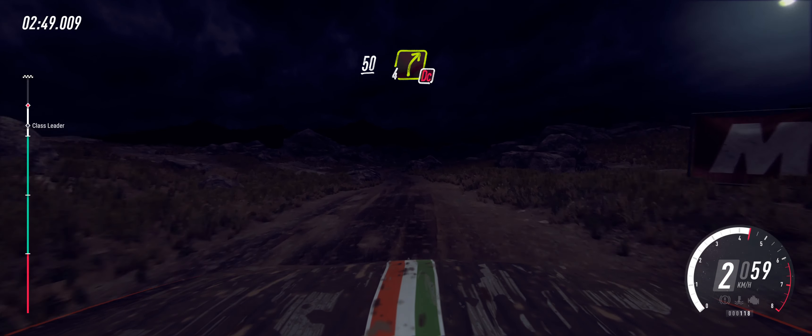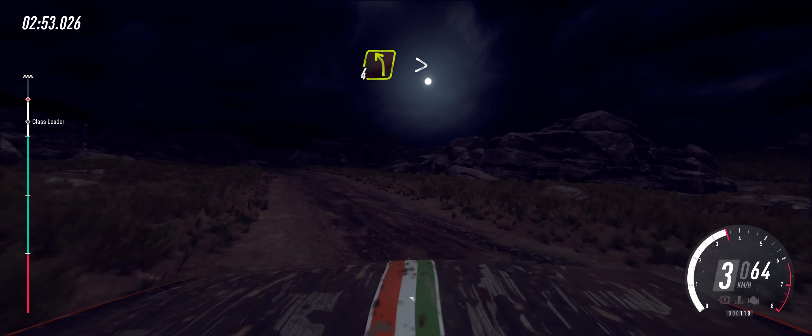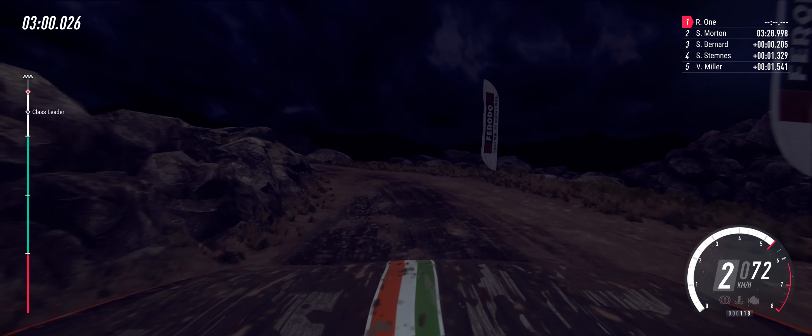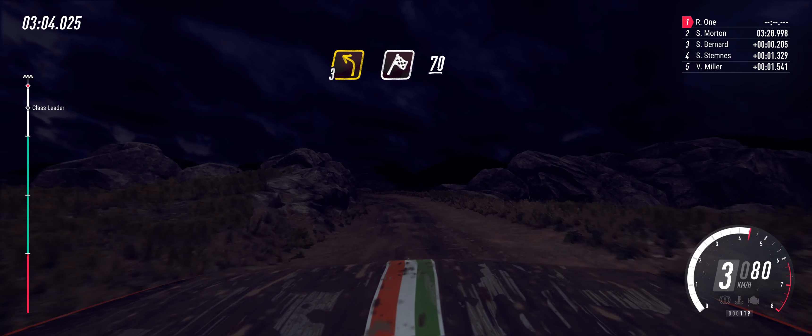Don't cut. Into 4 left extra long, tightens. 2 tightens. 30. 3 left. 30. 3 left long. Over finish. 70 to stop.